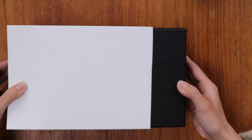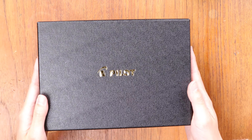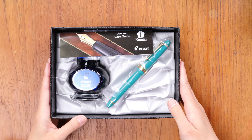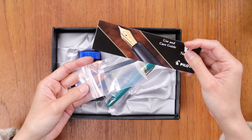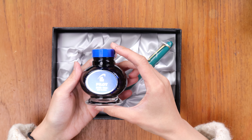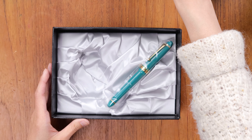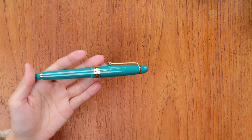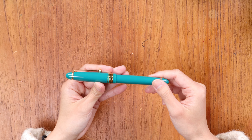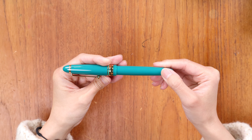This is the classic larger box that the 823 comes in, and it's also the box that the Custom 743 comes in, with the Pilot embossing on the box right there. It's a large box actually because this fountain pen comes with a bottle of ink as well, so it's quite heavy. Here is what you get when you first open the packaging: the Pilot use and care guide, some warranty information, a cartridge, and this is the Pilot Namiki blue ink that is included with this pen. You also get the same bottle of ink when you get the Custom 823.